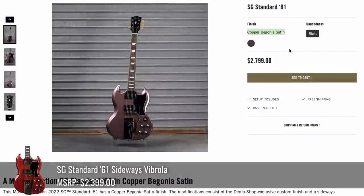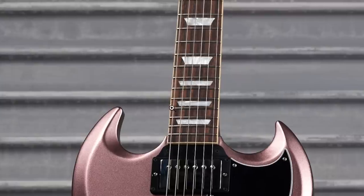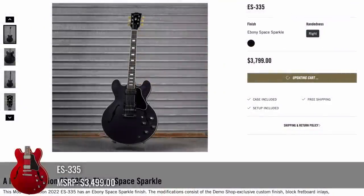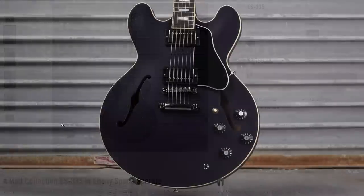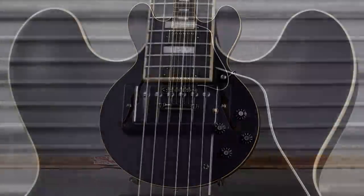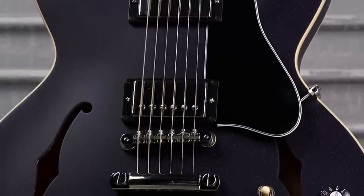I like the name of this one — Copper Begonia Satin. The chrome hardware really complements that finish, the white inlays stick out, and the rosewood fretboard kind of blends in with the theme they're going for. But this is one of those models I feel could have used a stinger. This 335 had an ebony space sparkle finish — they weren't really asking much of a premium, but the stock photos don't do it much justice. I really can't even see the sparkles, so maybe when it sells somebody will send me some photos.